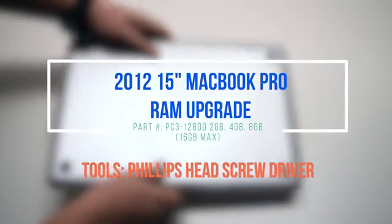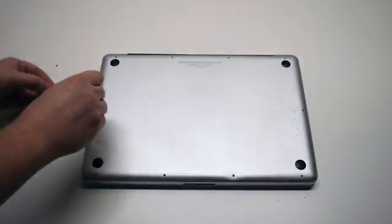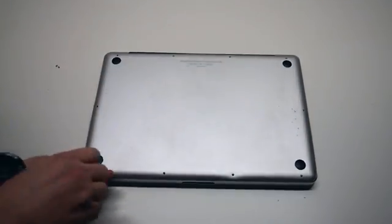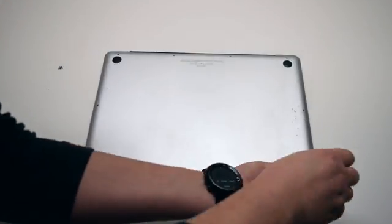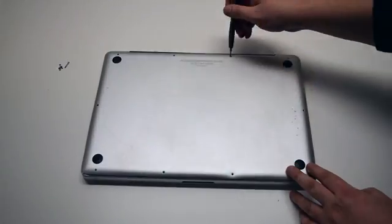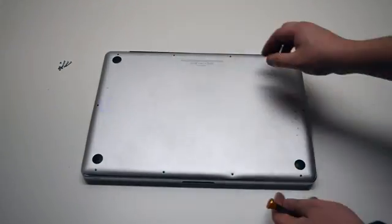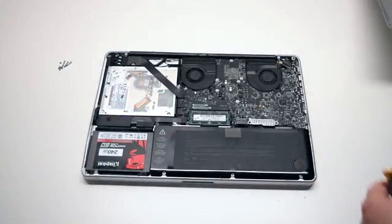2012 15-inch MacBook Pro RAM upgrade. Remove seven Phillips head screws starting in the top left corner and going around the contour of the MacBook. These are the shorter screws. Now remove the three long Phillips head screws. Those ten screws will release the cover — go ahead and lift it and remove it.